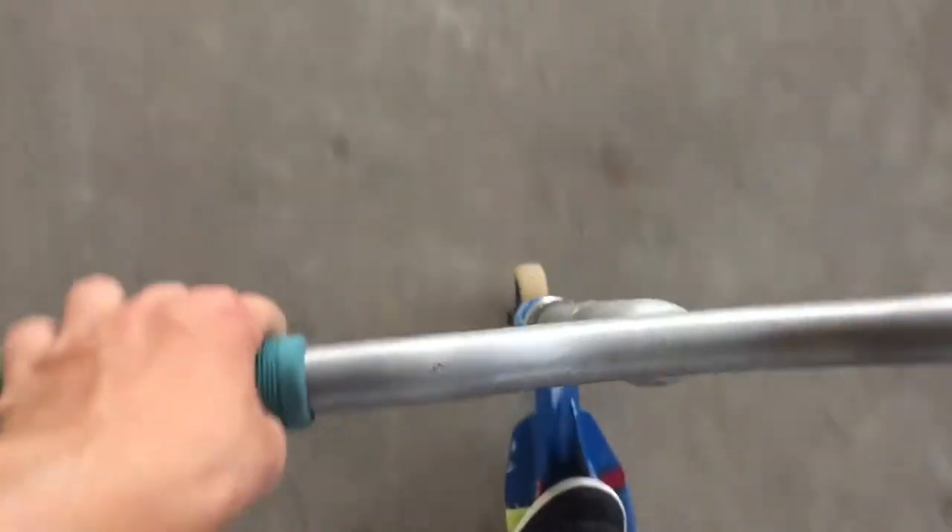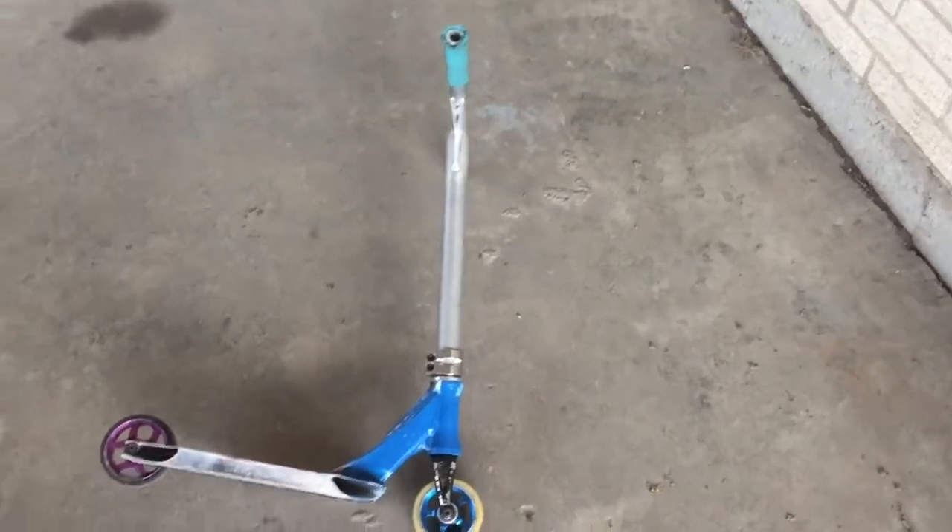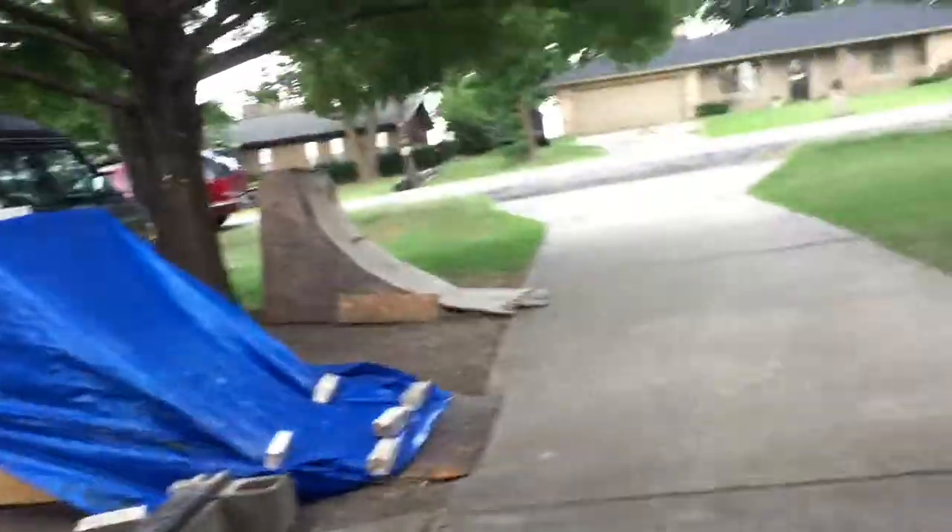Alright, I finished it. Doesn't have a brake, but you get the point. It's pretty small — I made the bars a bit taller, so it's actually more rideable than if it were way down to here, way down that small. It started raining though.